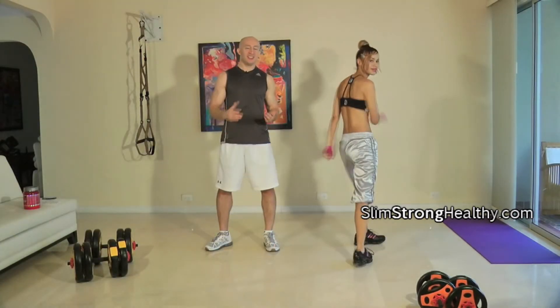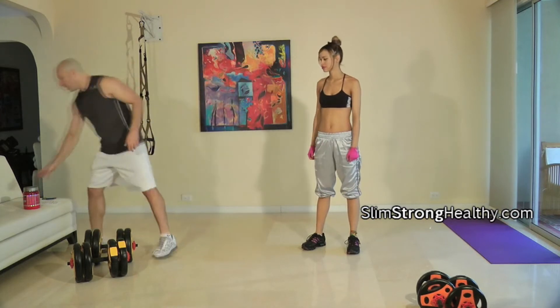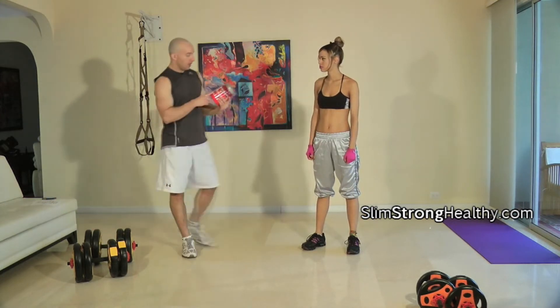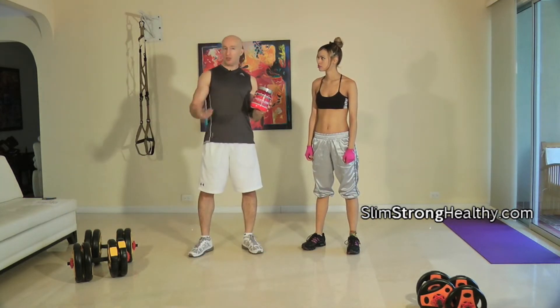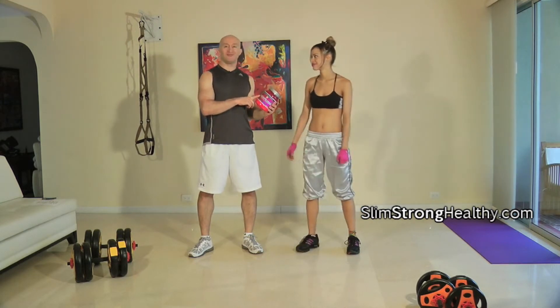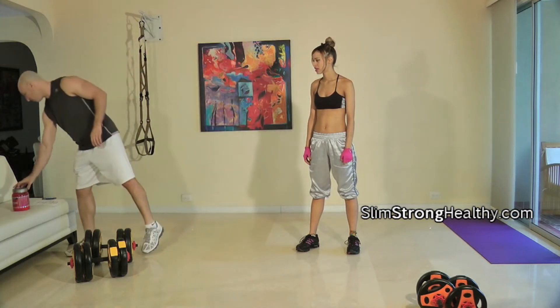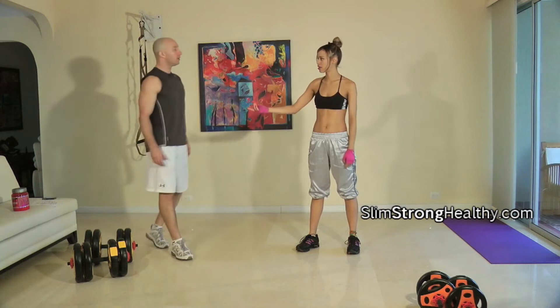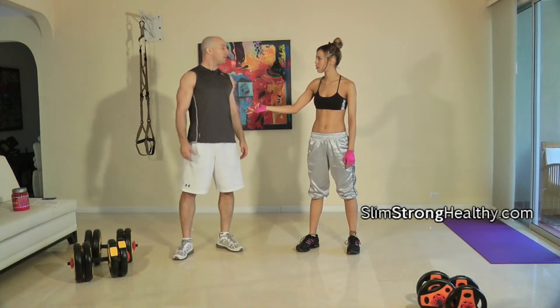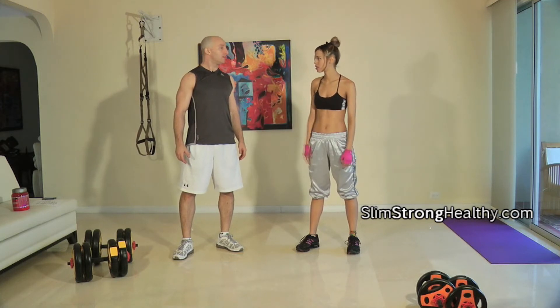We're going to go through the exercises on how to do each exercise. Before I start, if I need an extra pickup or some more energy, a product I recommend is No Explode. This is orange flavor — there are a couple different flavors and they're all really good. It always helps when you train a lot, like two hours of Krav Maga this morning plus your exercises.